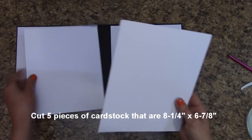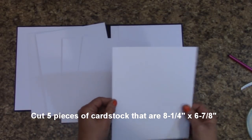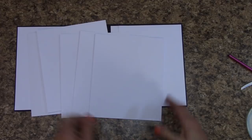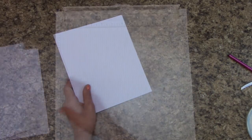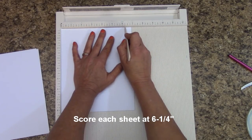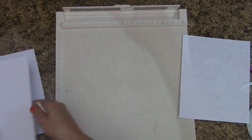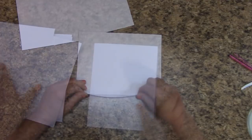Cut five pieces of white cardstock that are eight and a quarter inches by six and seven-eighths of an inch. Once you have those, let's get our scoreboard out. We are eight and a quarter inches long. At six and a quarter inches, go ahead and score on each one of these. Once you've scored all your pieces, fold on that score line.